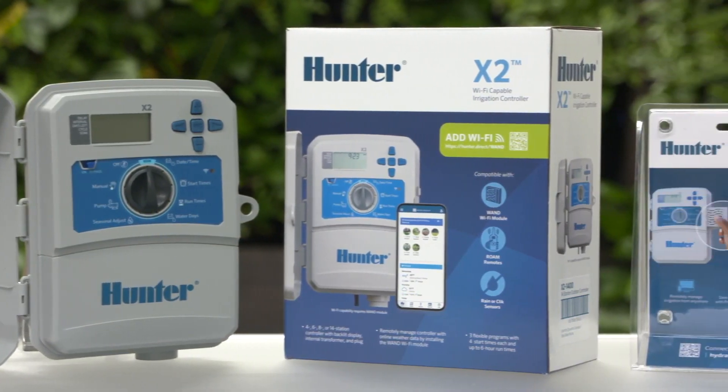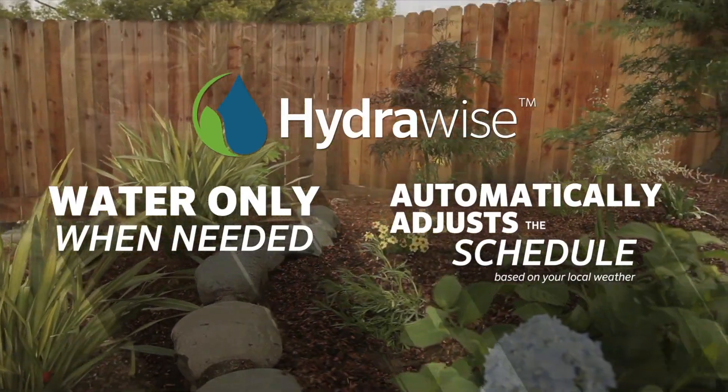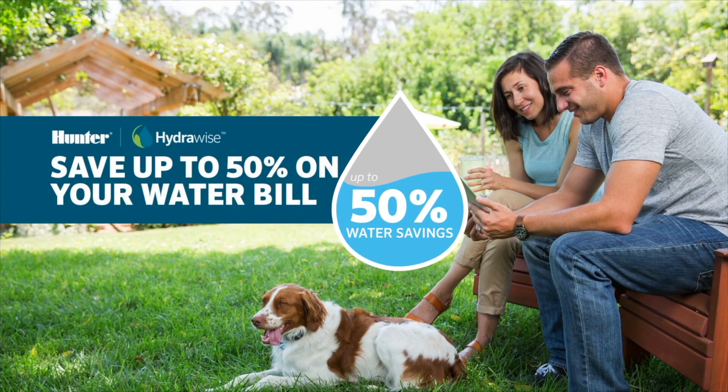With the option to be 21st century smart with the purchase of a simple plug-in wand Wi-Fi module, X2 brings the benefits of HydraWise software, including local weather adjustments with predictive watering to save up to 50% on water bills.